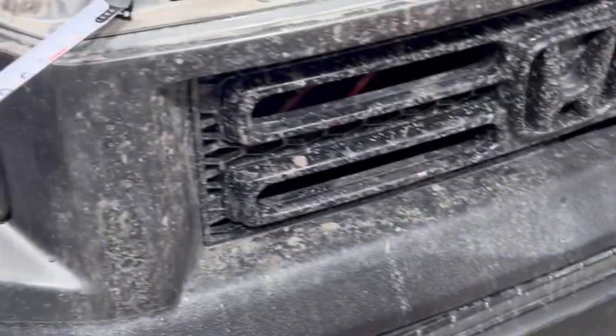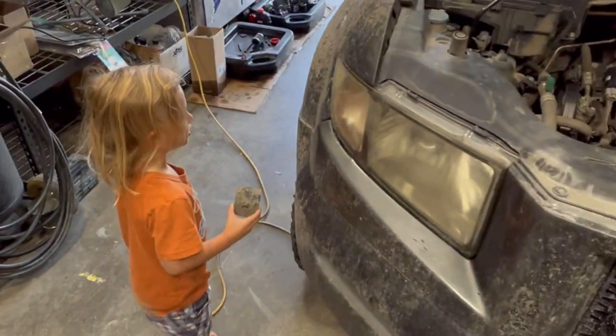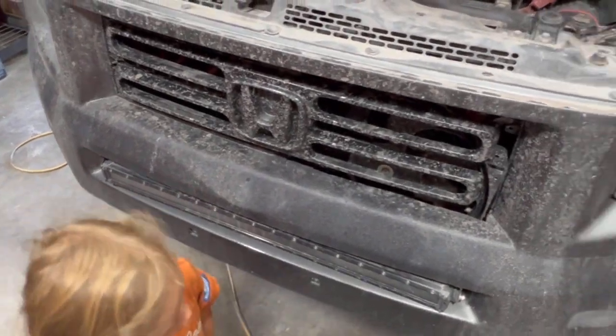Hey, Dominic. What are we doing with this truck? I'm making it a monster truck. We're making it a what? My monster truck. You're making it a monster truck? Yeah. All right. Okay.